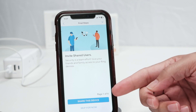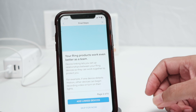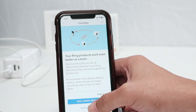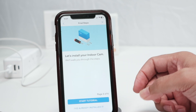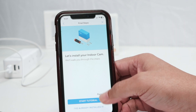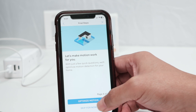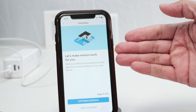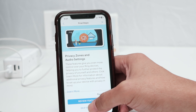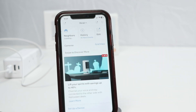I can share the device if I want to invite somebody — I'll skip this for now, I can do that later. I'll also skip adding extra accessories to this if you want to. I don't want to start the tutorial. And you can optimize the motion and everything — I will skip this for now as well.